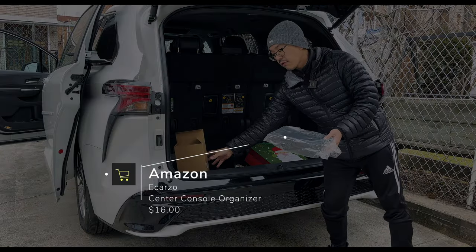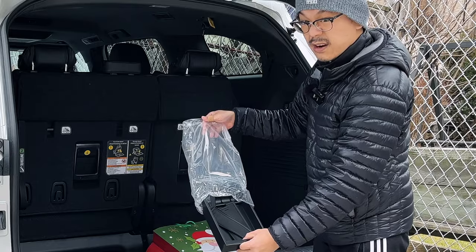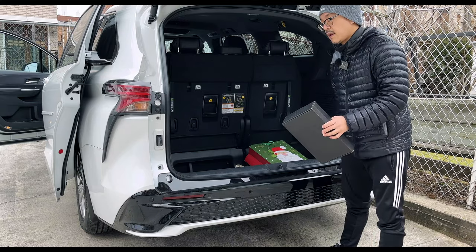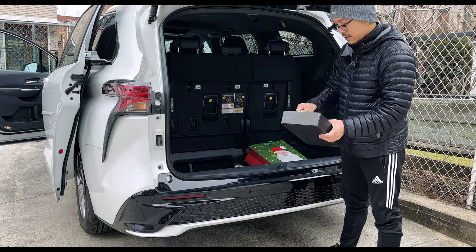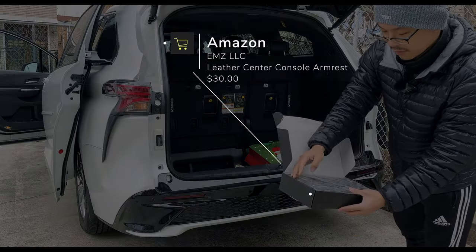This is the center console tray, the organizer. So I'm going to go ahead and put that on. This is again, I talked about it, but here we have the luxe diamond quilted.